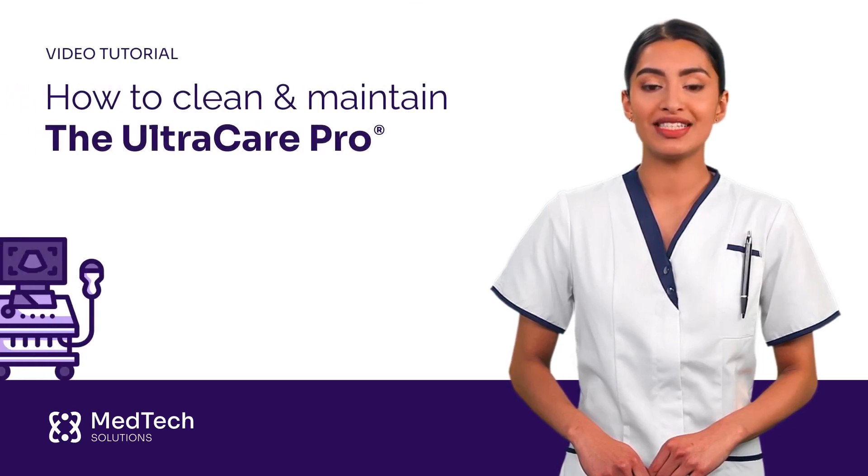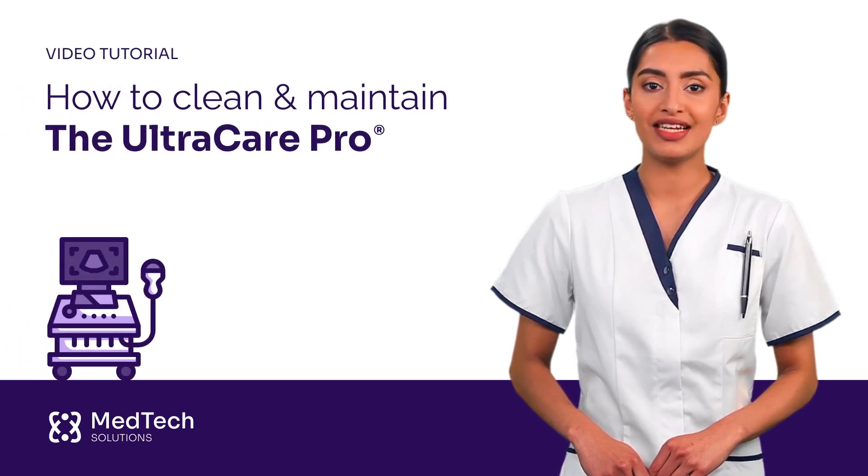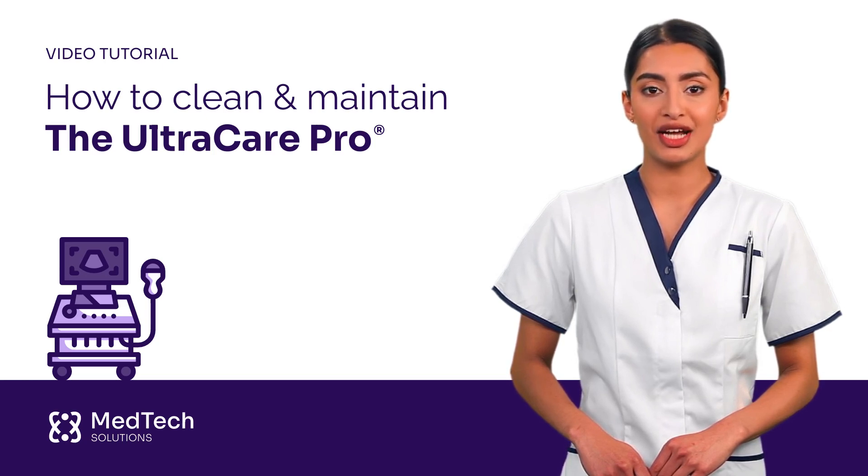Maintaining medical equipment not only extends its life but also ensures the safety and effectiveness of the scans. Today we're addressing the proper maintenance and cleaning of our premier ultrasound machine, the UltraCare Pro.